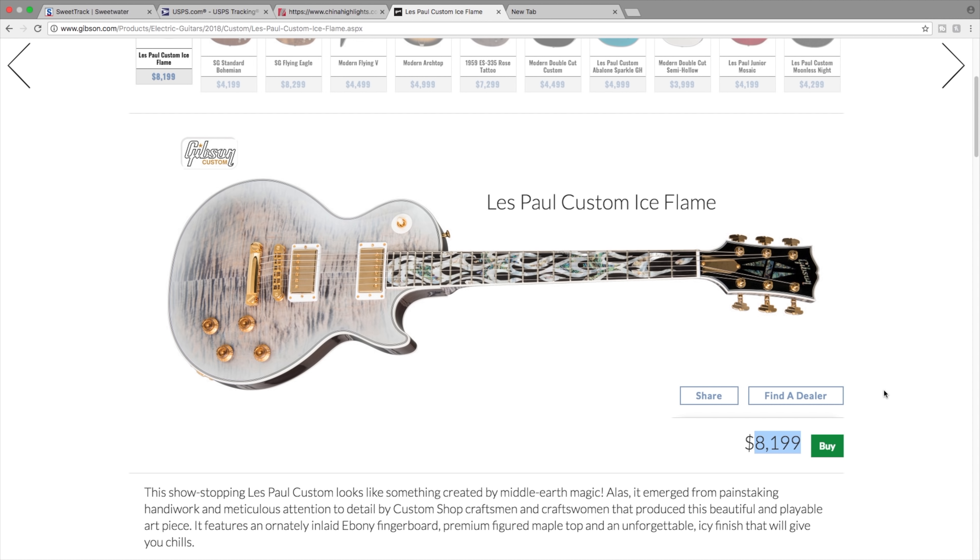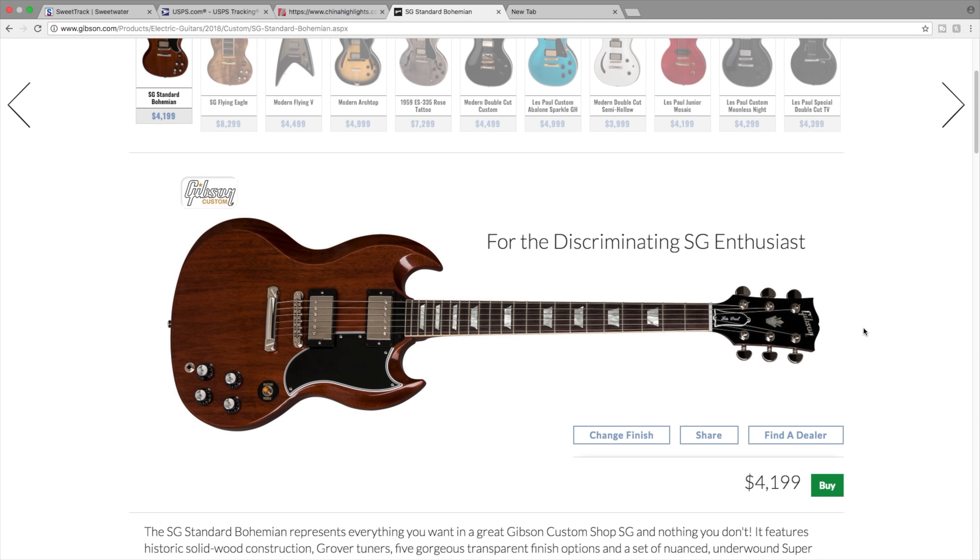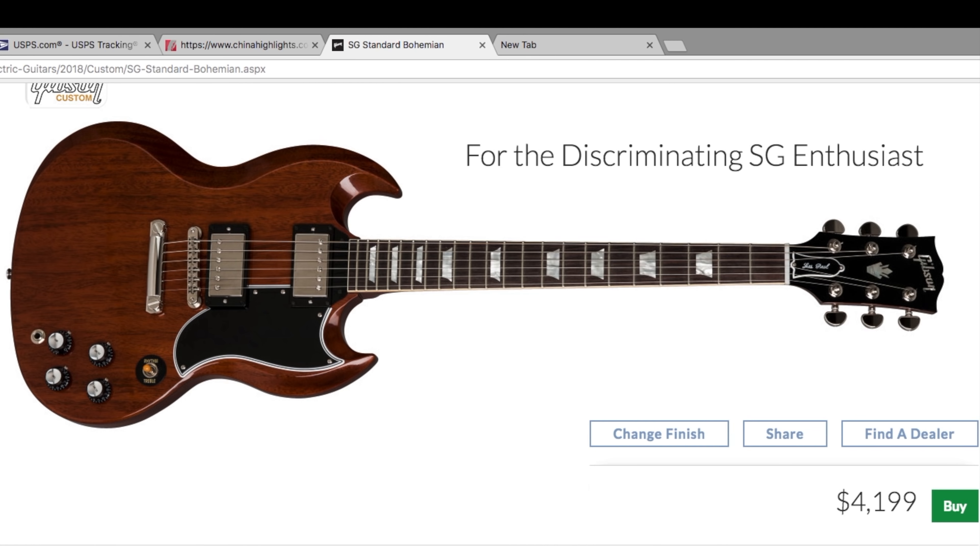The Les Paul custom ice flame is the next one. At this price it's kind of a collector's piece only. I almost think this is a little overdone - a little distasteful by just how much stuff is on it. You really can't realistically play this guitar because it just looks a little bit too fancy.